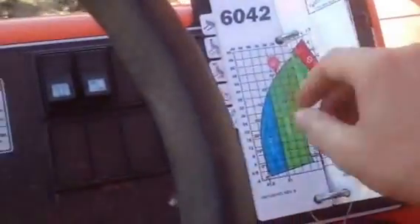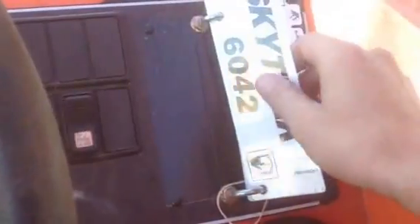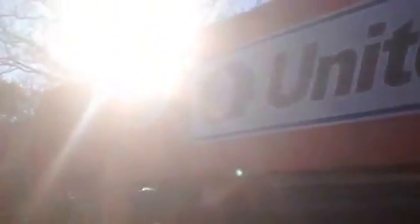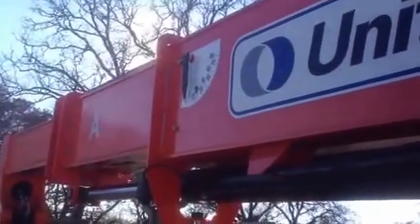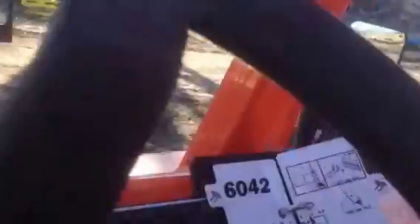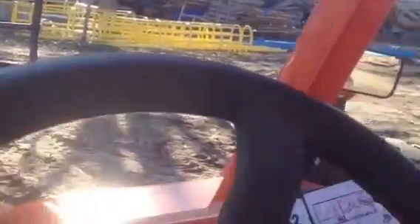You'll see here you have weight charts — check your weight of what you're lifting with the weight chart that coincides with the amount of boom that is out. You have positions A, B, C, D, and E, and those coincide with your weight chart. You also have your angle of boom which coincides with the weight chart. With small weights you won't need to be too concerned about that.